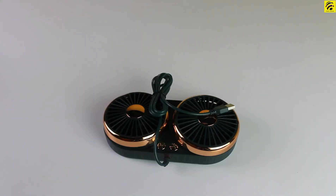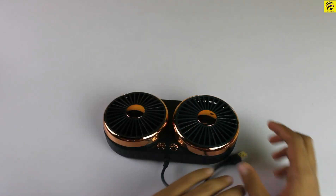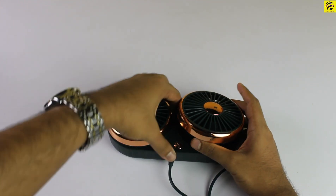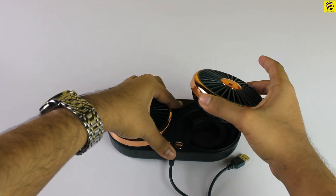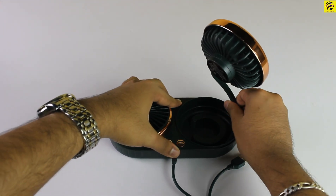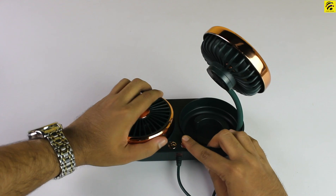Guys, before we test it, we will see how many fans this can do. Let's see how many fans can do this. This is a silicone housing. It is a more tight fit, and there is a charcoal-type design. It does look like a great size.